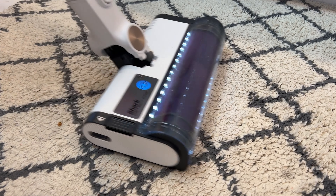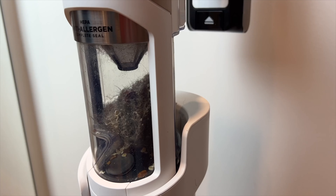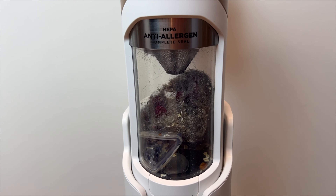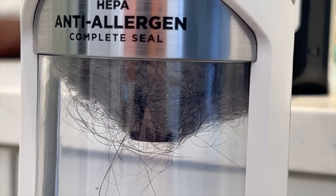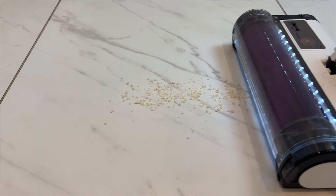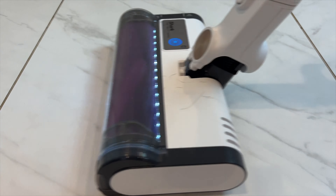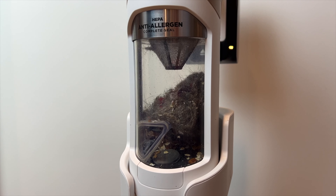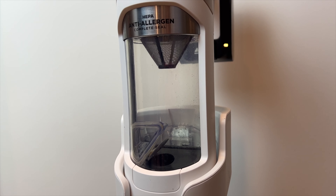I found the vacuum was actually really capable. I was also surprised at how much dirt I could pick up and how much area I could clean without the small dustbin filling up. One thing I did notice is that accumulating debris does tend to congregate around the filter at the top, but it doesn't seem like it's affecting the suction, and when the bin is emptied out, it sucks every last fiber off the filter too.